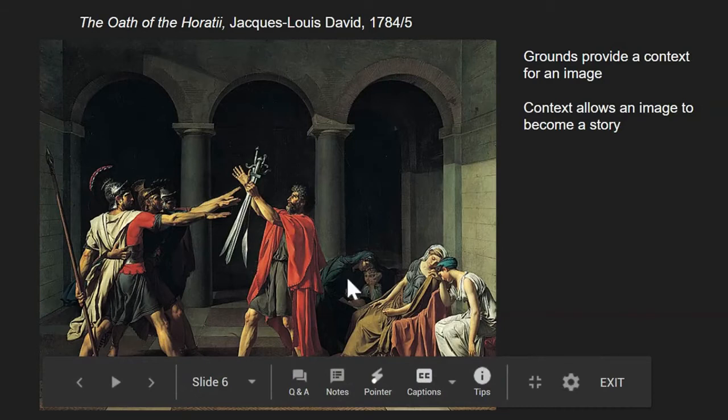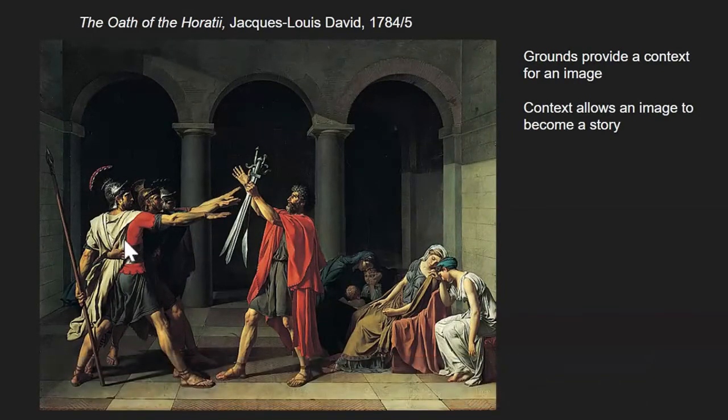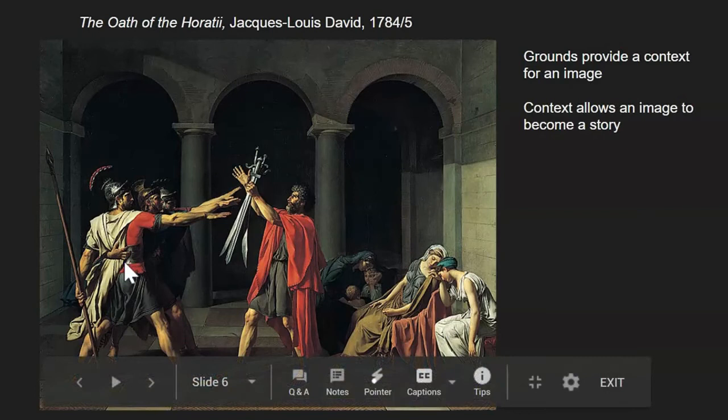We see the soft, curving, leaning lack of strength in the poses that these women and children on the right-hand side of the image are showing. It's very different from the hard angles, the geometric shapes, the triangles and right angles and lines of these brothers. This is a great illustration of how angular bodies in an active pose feel very different than bodies that have curves and leaning and don't have that sort of tension.